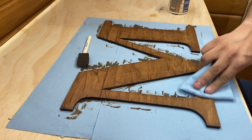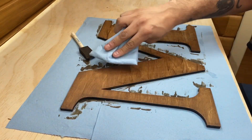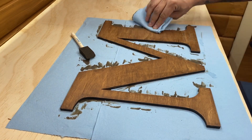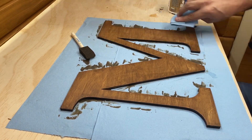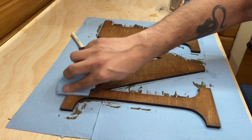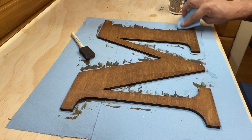And that is it — that is how you stain plywood and get a really nice finished look. This is great for crafts, and it's also great for staining pine and any kind of soft wood. Hope you enjoyed, and if you like the video content please like and subscribe.